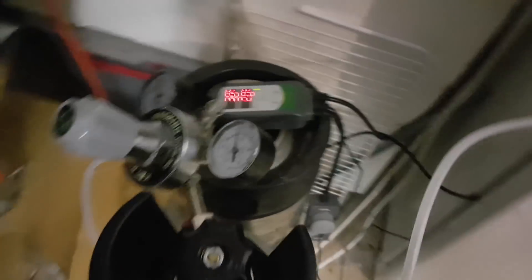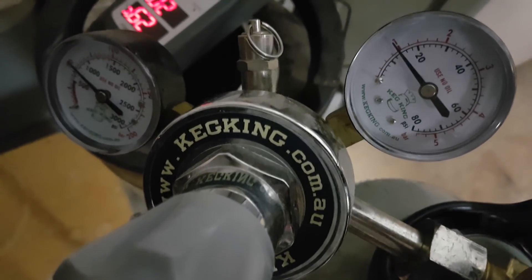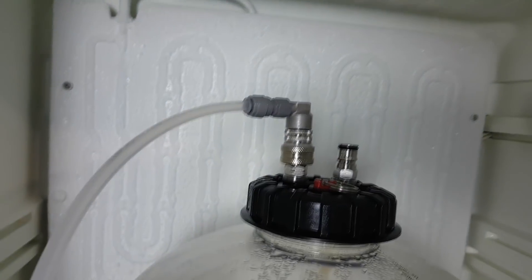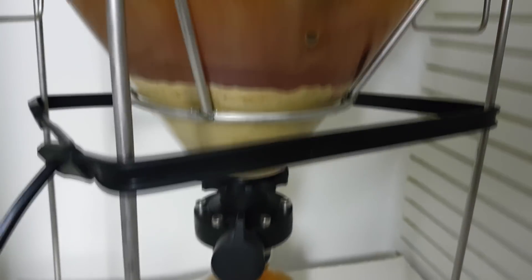I wanted to buy one of those proper dispensing taps, but I forgot, so I'm going to have to take this one off here and use the old picnic tap. Just a quick test before I can finally get more of these and set up my whole keg system. It's about 14 psi, and we're sitting at about 2 degrees — that's what it's been at, I've had the door open. I've already kegged this beer, but there's that much left, so I haven't got much to play around with, but I just wanted to give it a test.